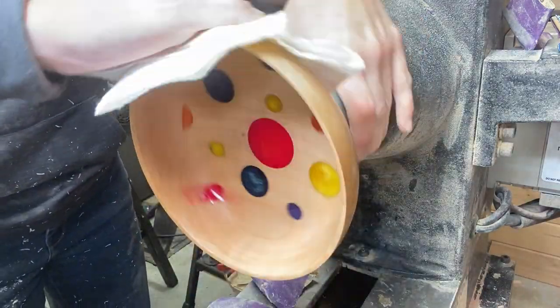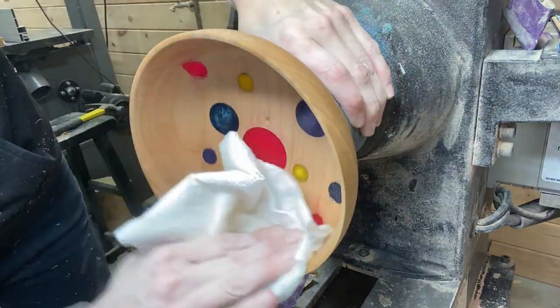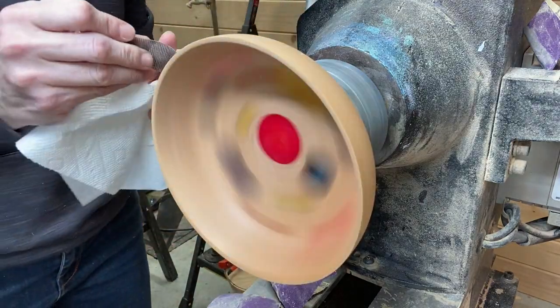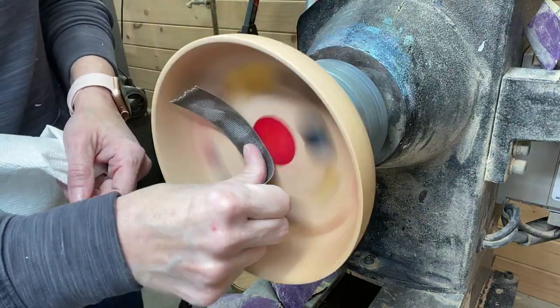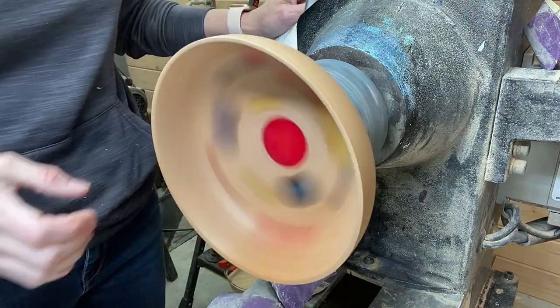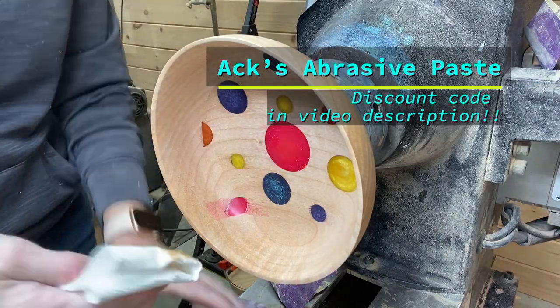Applying sanding sealer to both the inside and the outside. De-nibbing with 600 grit sandpaper, and then onto the axe abrasive polishing paste.